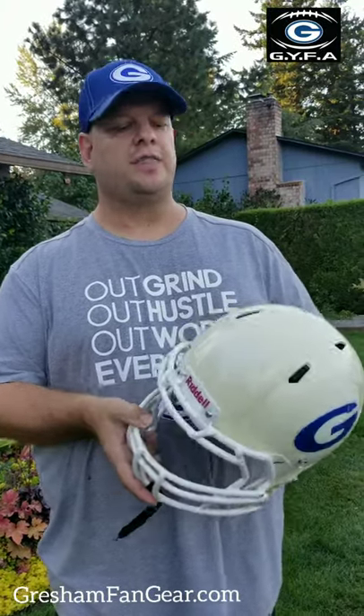Hey, Gopher Nation. This is Coach Scott, 7th grade offensive line coach, and I'm going to show you guys how to restore the yellowed helmet.